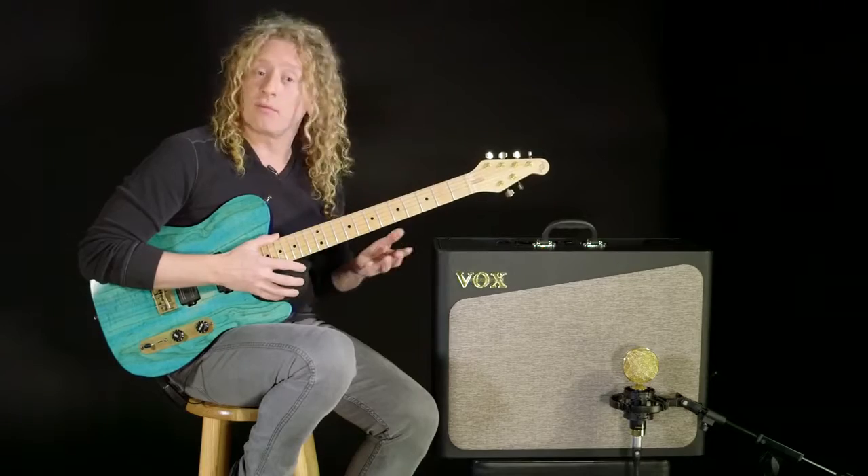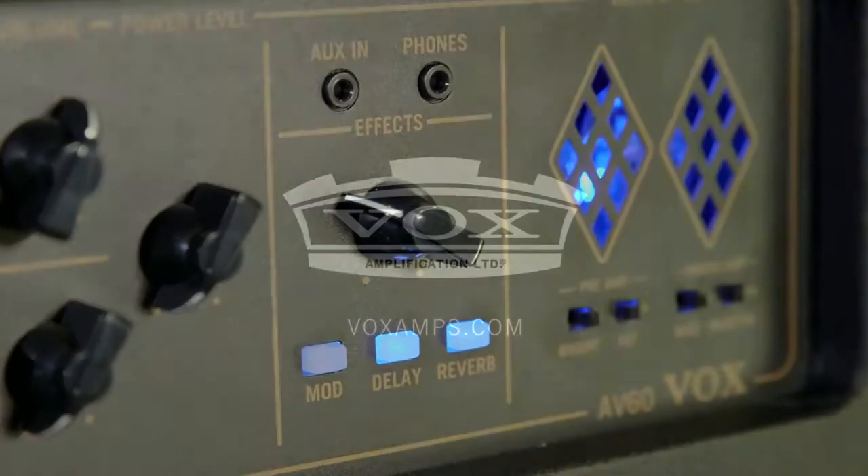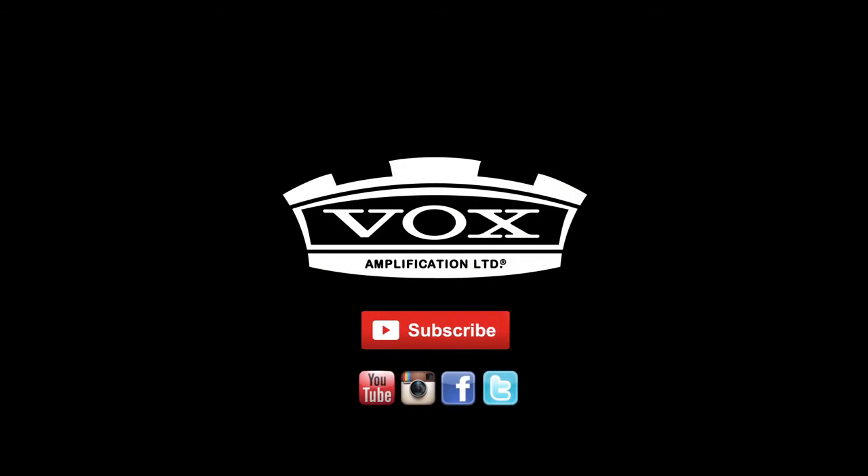Each amplifier in the AV Series features three effects — I can have three effects at one time: a modulation, a delay, and a reverb.